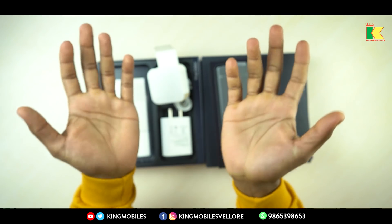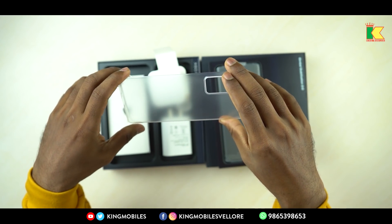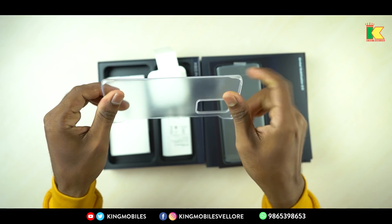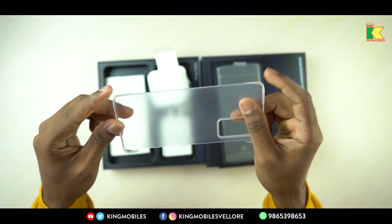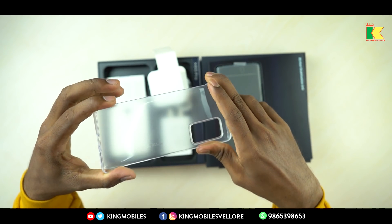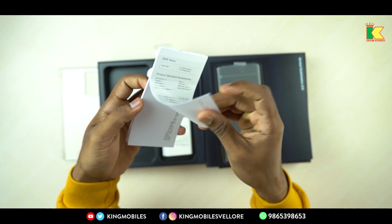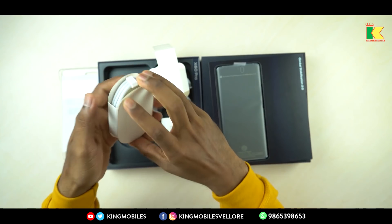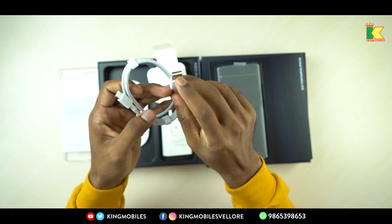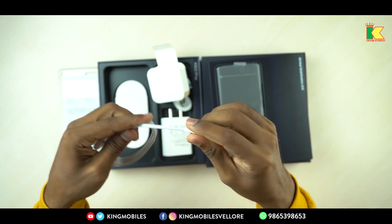The phone has a C-type port on both sides. There is also a complimentary case included — it is a silicone, flexible case, though it feels like a plastic case as well. You also get a SAR value guide, user's manual, and warranty card. The data cable is C-type, and its quality is very thick with very good stability.